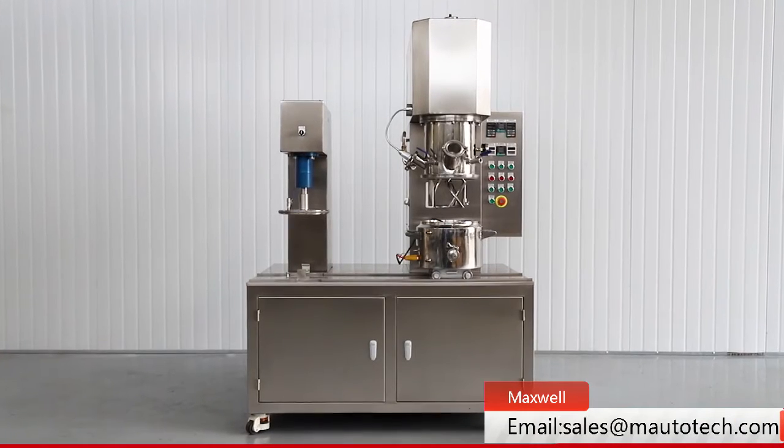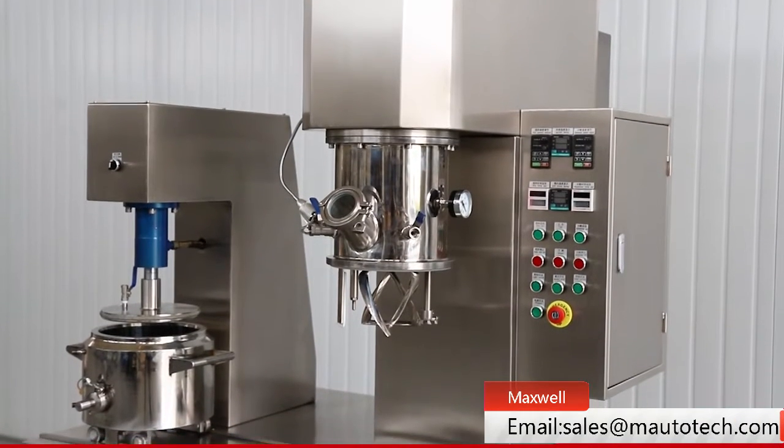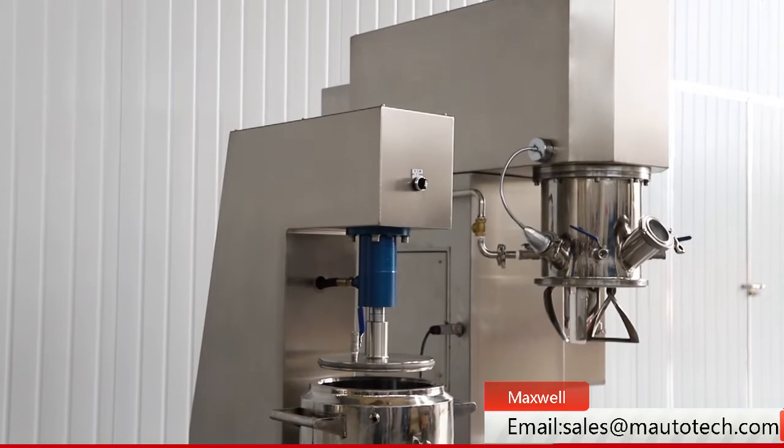This machine is called the Vacuum Double Planetary Mixer. With this machine, operators can efficiently mix high-viscosity products such as silicone sealant and solder paste.